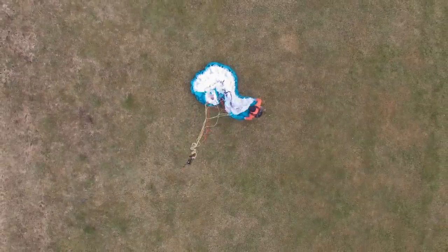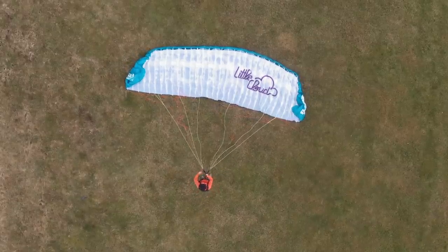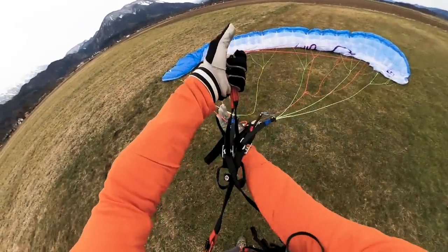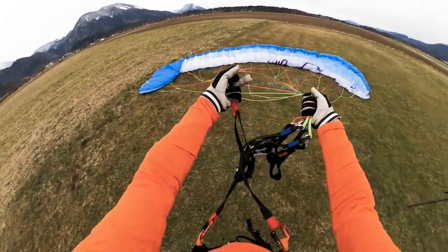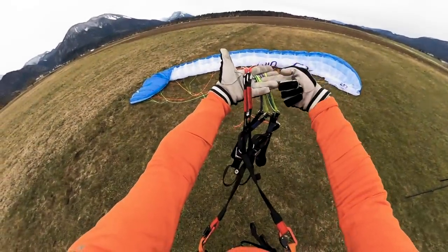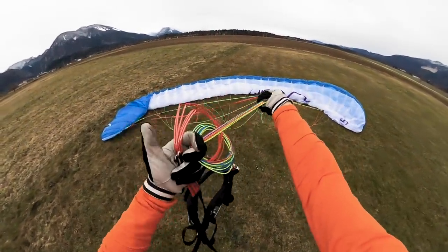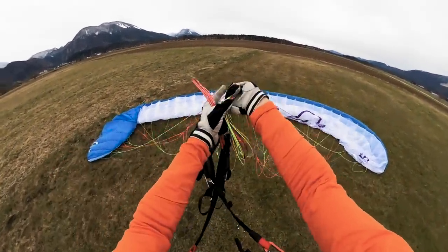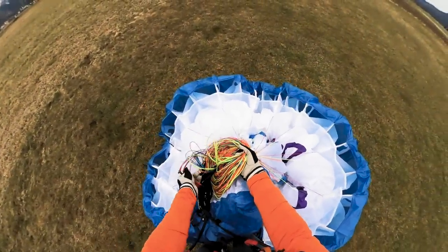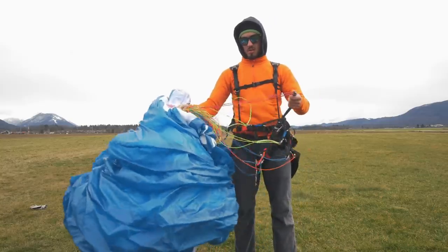Step number one: prepare your wing. Make sure it's nicely opened, all the lines are clean, nothing's tangled — basically it's ready to fly. Then start collecting all your lines, keeping the risers separated from the rest of the lines, and keep going all the way up to the wing. When you have your wing in a nice little mushroom shape, grab all the lines in one hand and only keep the risers in the other hand.